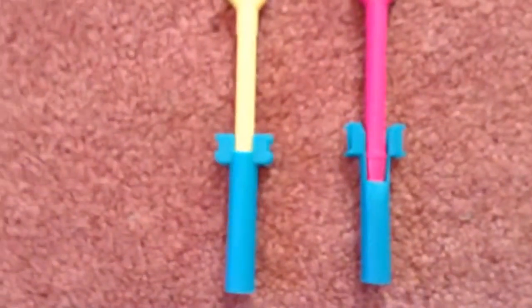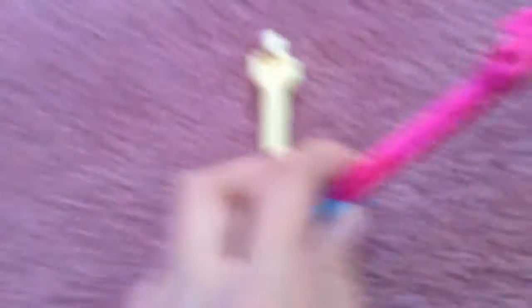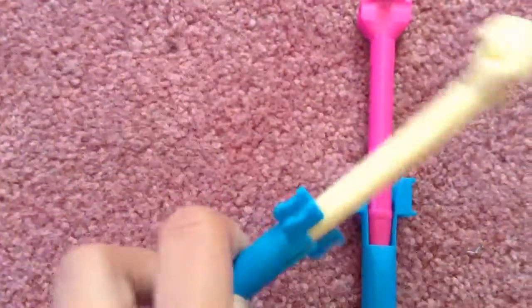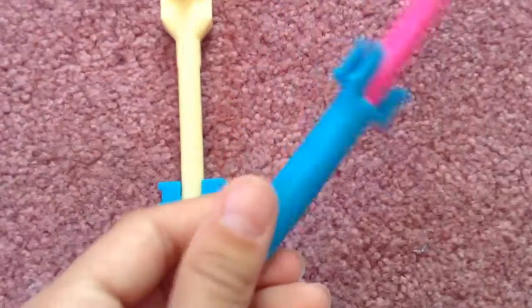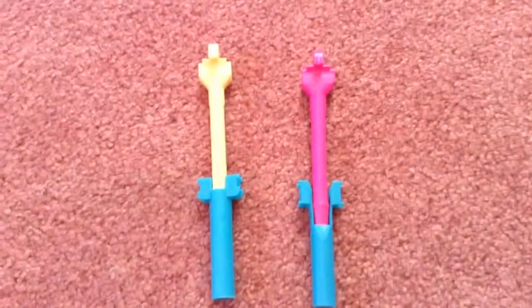Just one last thing: if you are getting a loom, a hook, or especially this metal hook, make sure it says 'Rainbow Loom' on it, because you don't want to buy a fake one. Fake ones will break more and they're not from the actual Rainbow Loom brand. If you get one of these mini looms and they don't say anything on it, they're probably fake. Thanks for watching — like this video and subscribe to our channel. Bye!